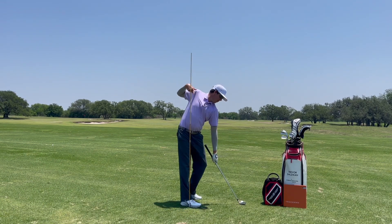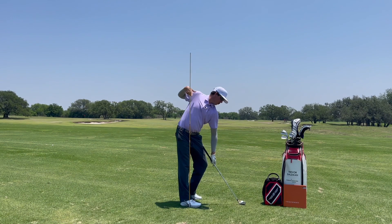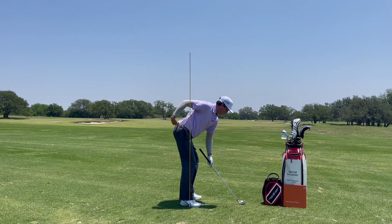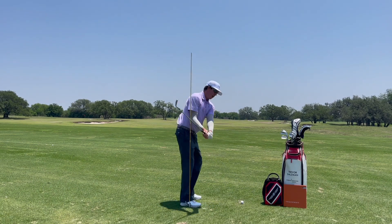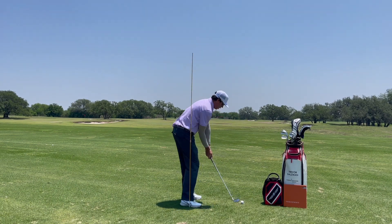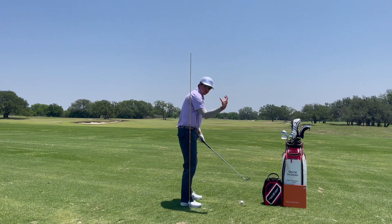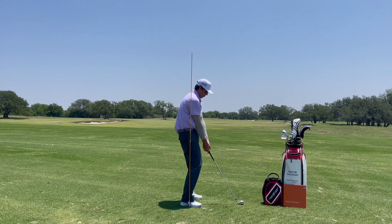When I turn up to the top and start to pressure the ground, I'm going to continue to counterbalance my shoulders and my pelvis. That's how I get down into a pretty good hitting position where I'm turning through the shot.